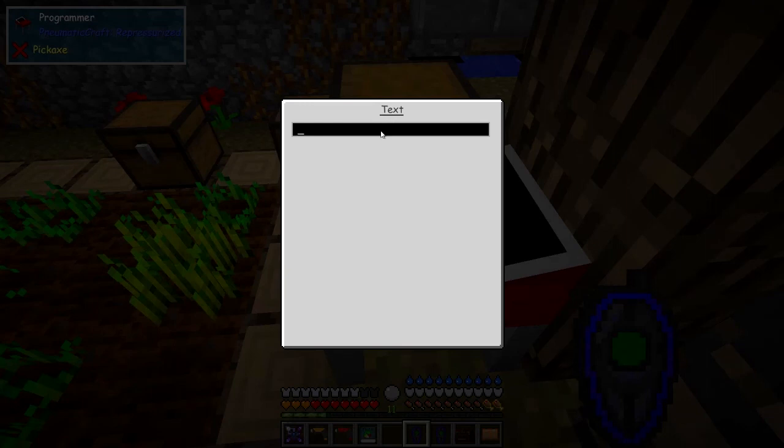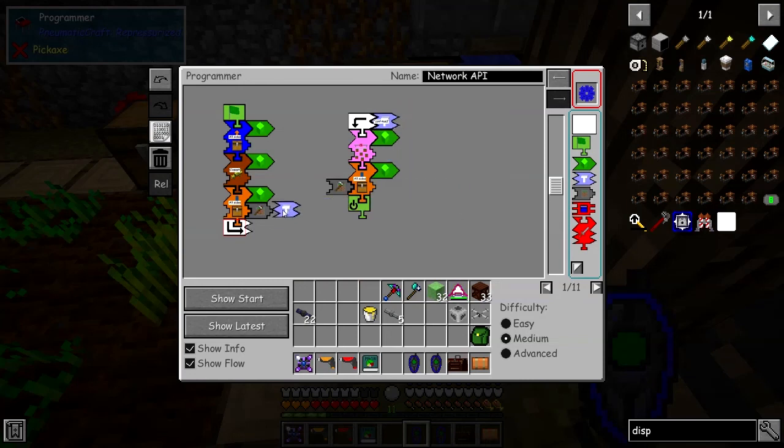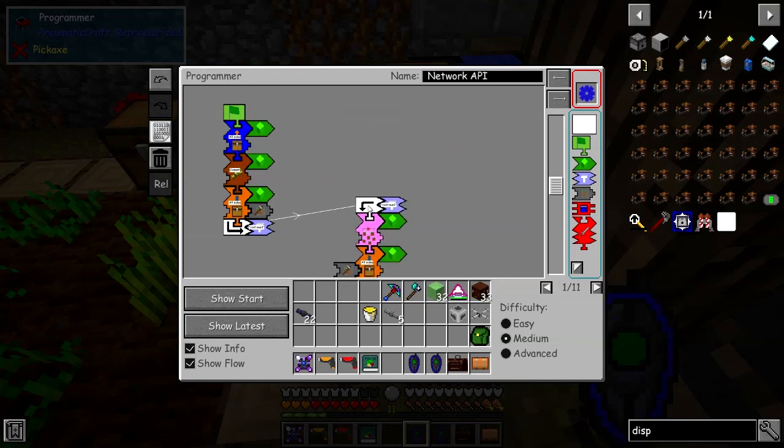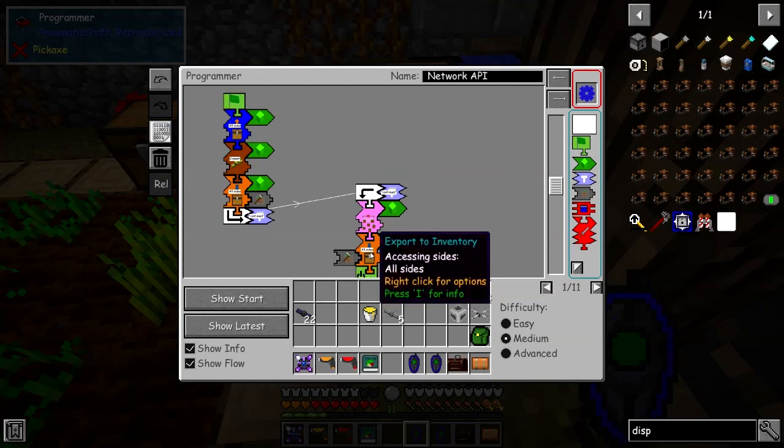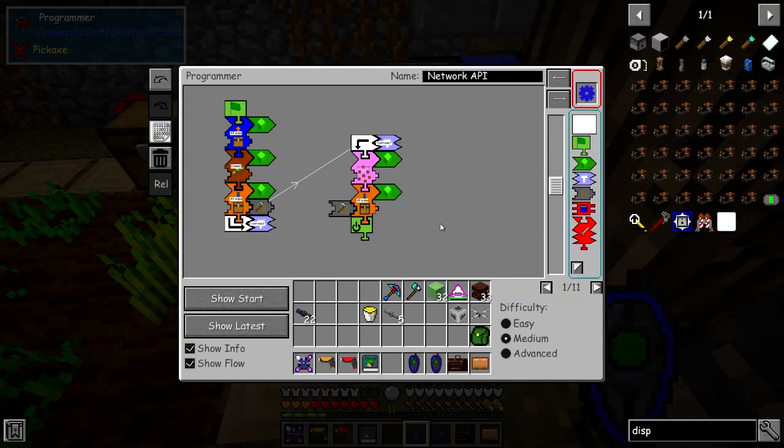We'll give the label a value - we'll just say 'continue' or something like that, nothing special, just a name. Then we'll middle-click drag this label and place it into the jump piece, so the program will jump between these two. We have a little bit more space to work with. You've got to watch that when dragging - if the puzzle piece is not fully on the window it'll scroll the whole screen. That confused me last time.